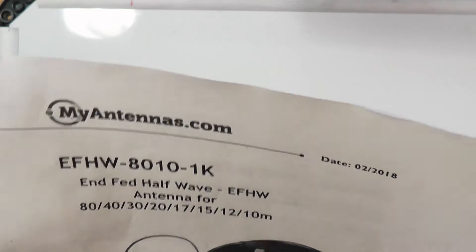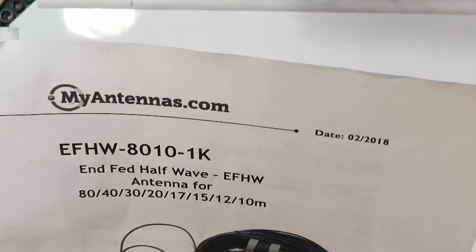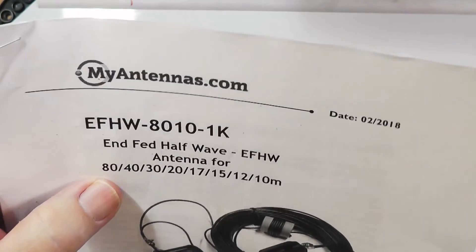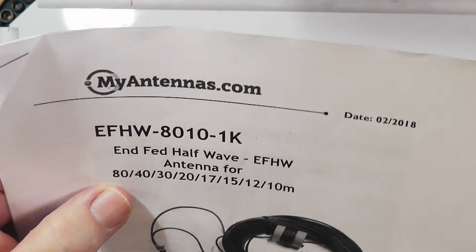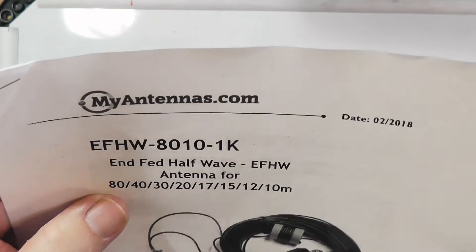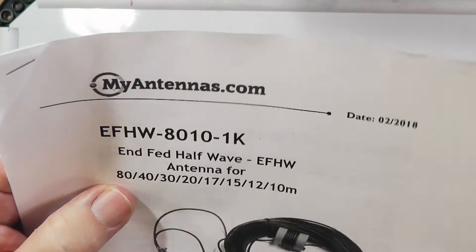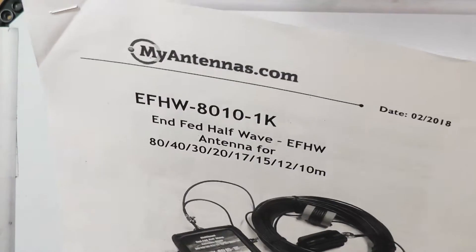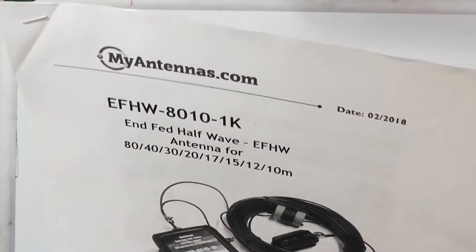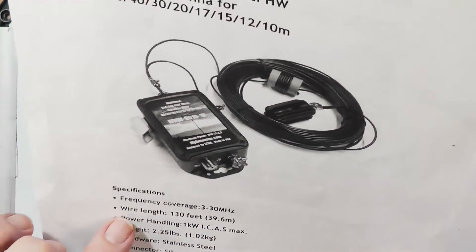This is an NFED HalfWave for 80, 40, 30, 20, 17, 15, 12, and 10 meters. I will warn you, the Q is high on 80 meters, so it will not cover the whole 80-meter band. The way it is designed, it will cover the first 100 kilohertz, but that's where FT8 is on 80 meters, so that's fine. The key thing to keep in mind is it's 130 feet long.